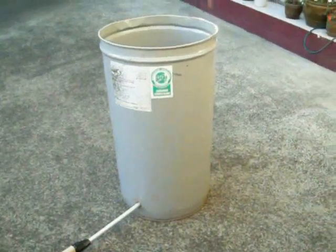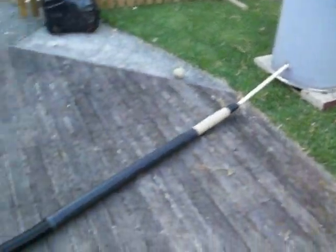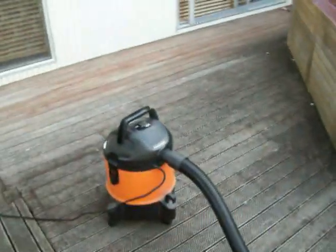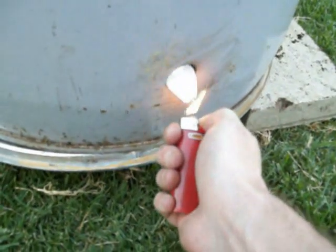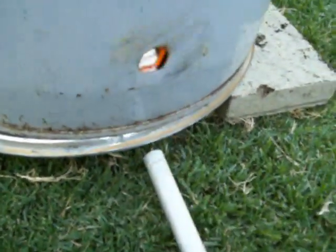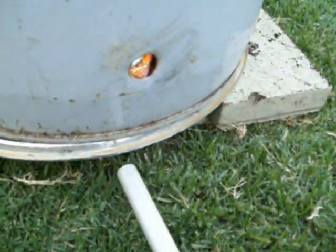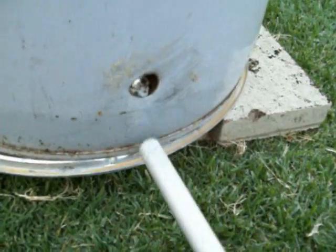Got a makeshift furnace! It's all set up in the backyard ready to go, all hooked up. All I'm going to do is light this bit of tissue I've shoved in there and just inject the air... oh, it's blowing it out.